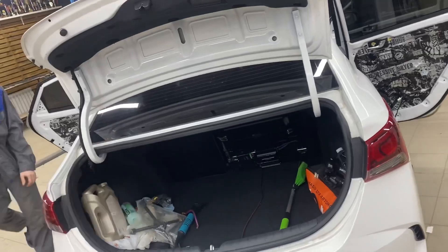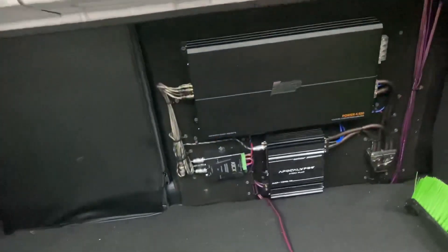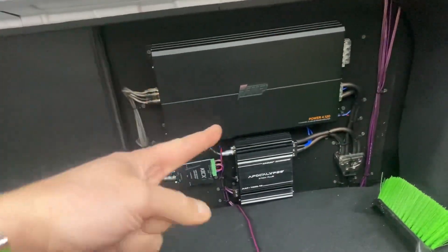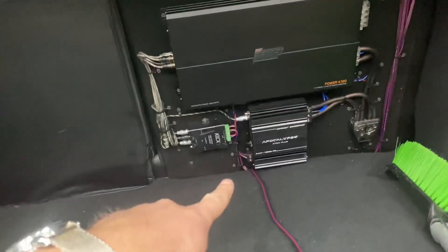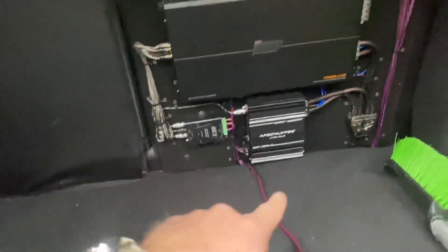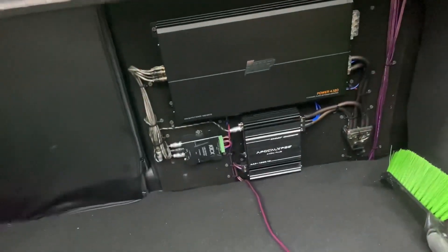Отстроить и снять вам готовую прослушку. Аудиосистема, которую привёз владелец, состоит из четырёхканального усилителя AMP Power 4-120, Atom AAP 1200.1D, линейного преобразователя для подключения к штатной магнитоле, силового дистрибьютора — и на фальшпанели вот это всё так крепится.